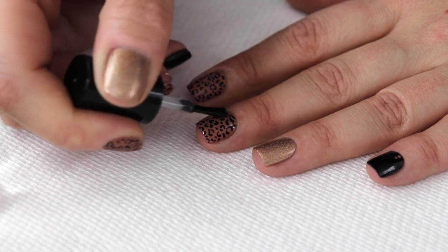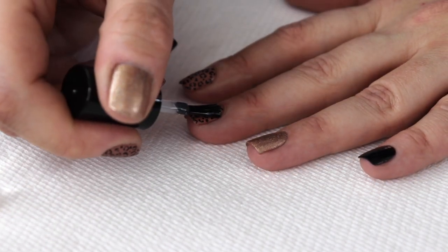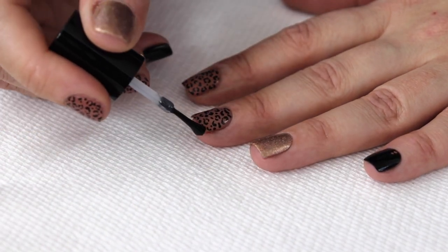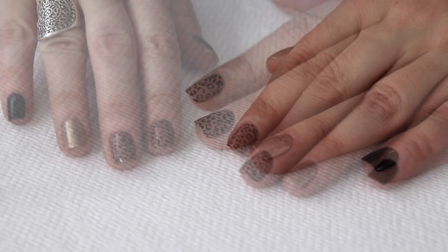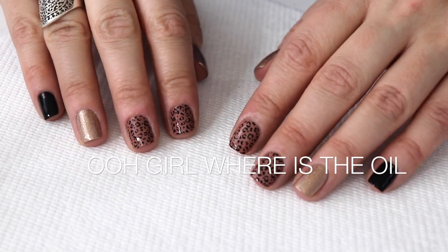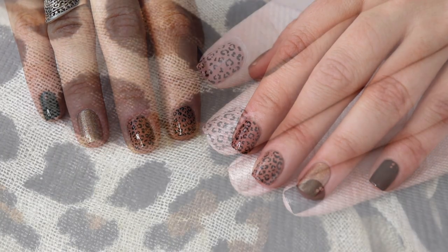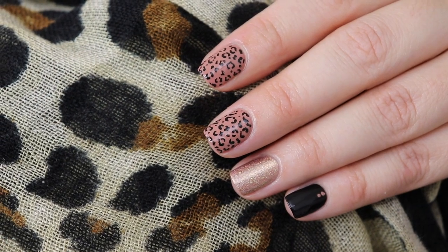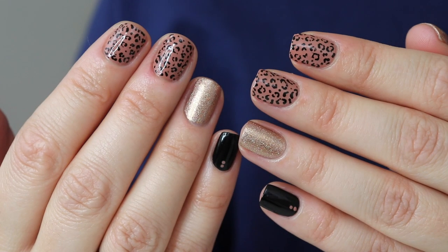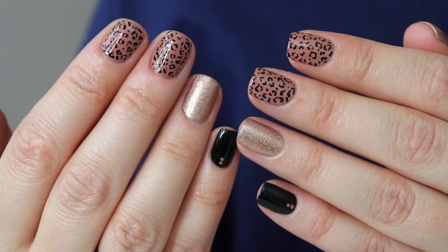I know my cuticles are looking hella dry — I did put some oil on after I top coated. Those are my take on leopard nails! I think it looks really cute and there are so many different color combinations you can do. I love you guys, I hope you enjoyed. I will see you next time! And if you guys decide to do this nail art, please send me pictures on Instagram, Twitter, and Snapchat. Bye!